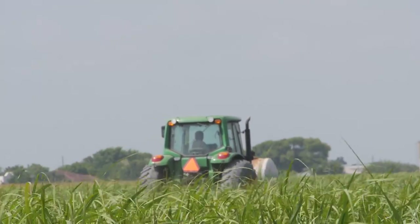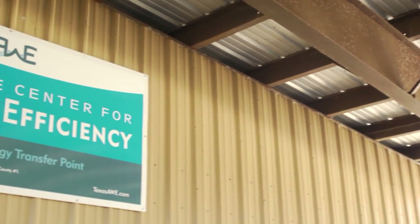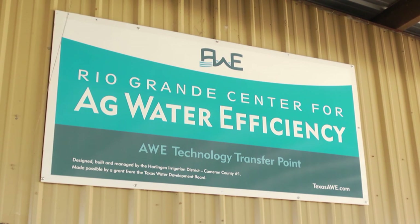Researchers for the Texas Project for Ag Water Efficiency, or Texas AWE, have demonstrated that surge valve irrigation can have a major impact on water savings over traditional irrigation methods.